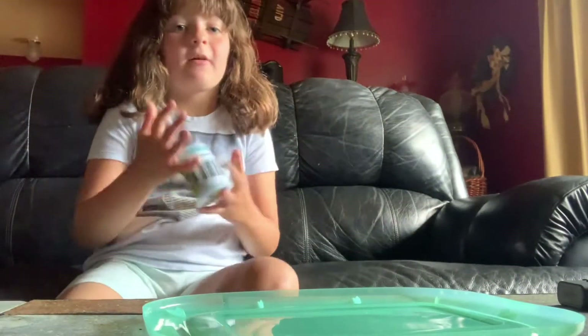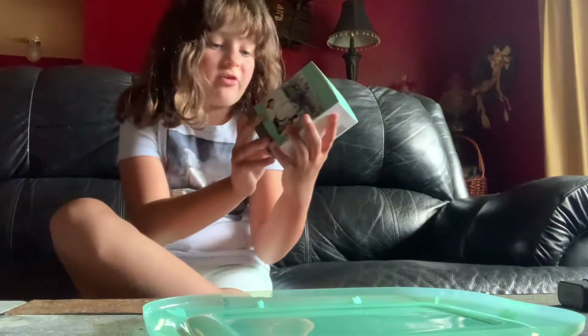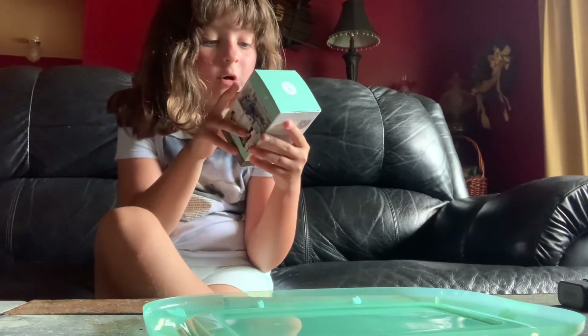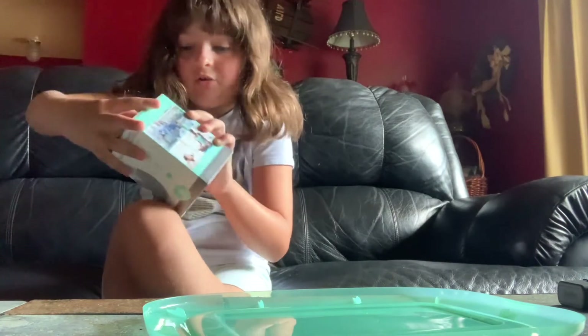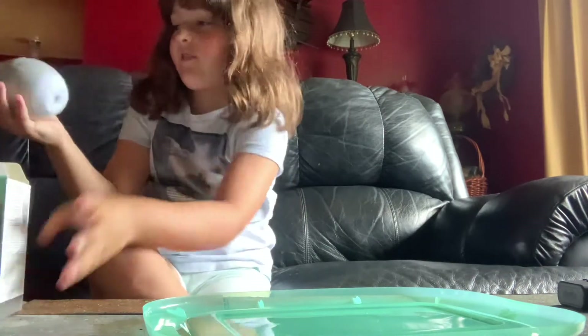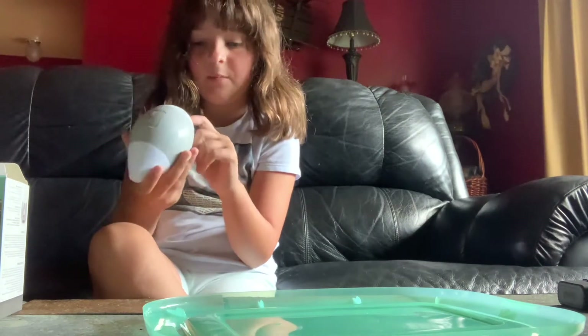If you don't know what fidgets are, I'm going to try to make more videos with fidgets. Next, I got this air diffuser that doesn't have any water — it's battery-powered and cordless. But the thing is, I don't understand how it works because there's a button right here but there's nowhere to put the scents in.